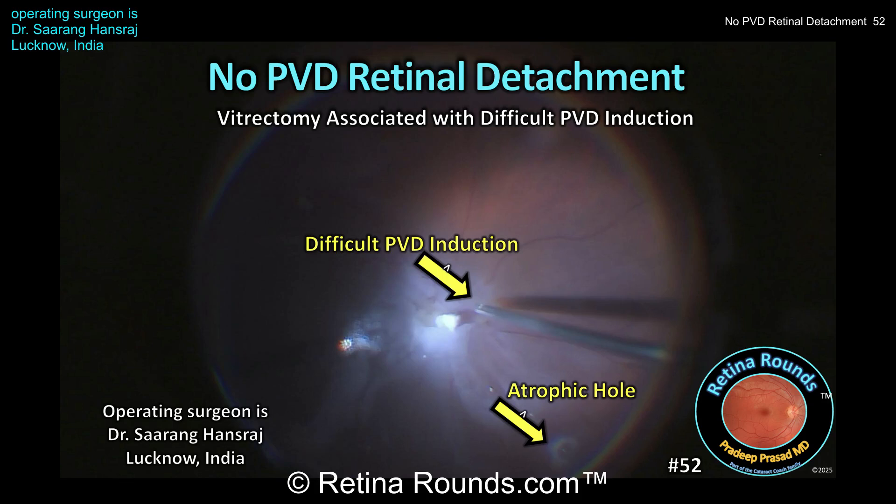Retina Rounds, episode number 52: No-PVD retinal detachment. In this case, presented by guest surgeon Dr. Sarang Hansraj, a vitrectomy was performed to repair a retinal detachment not associated with the PVD.